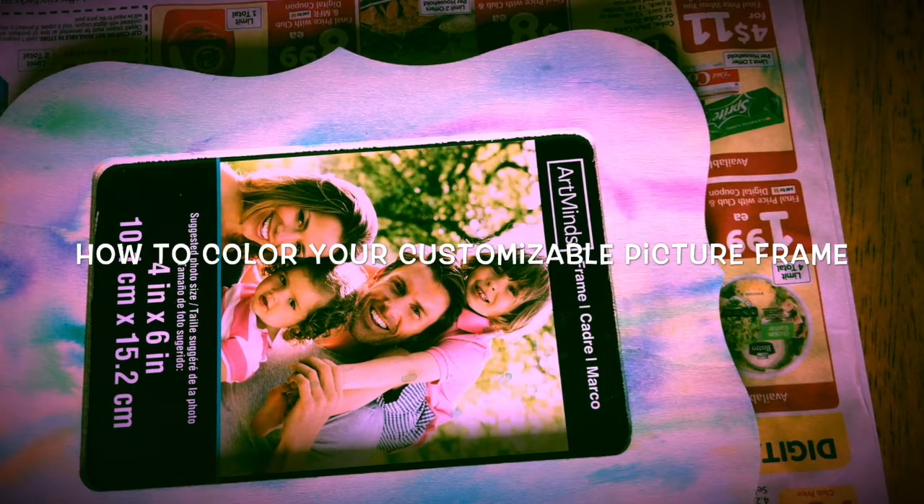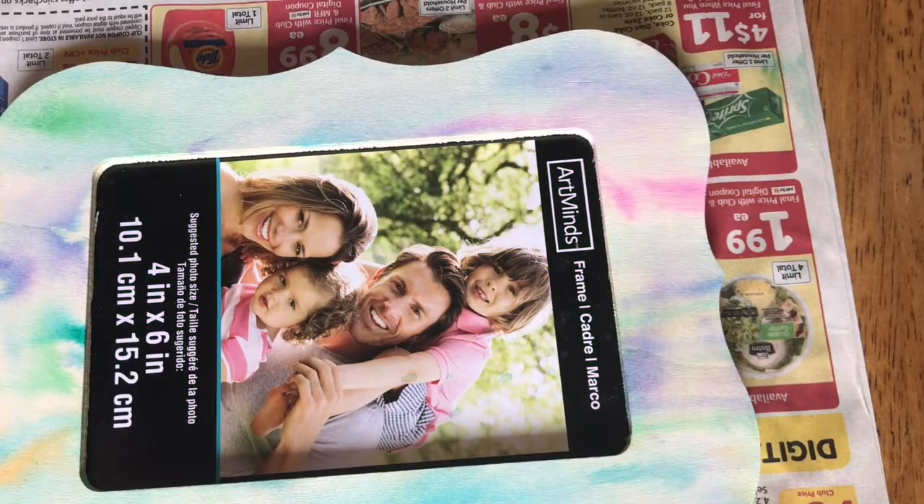Hey guys, so it appears that when I was doing what I thought was a time-lapse video to show you how I did that, I forgot to hit the on button. So there is the furnace product, but I'm going to show you just really quickly what I did so you can add more color to your thing if you want to.